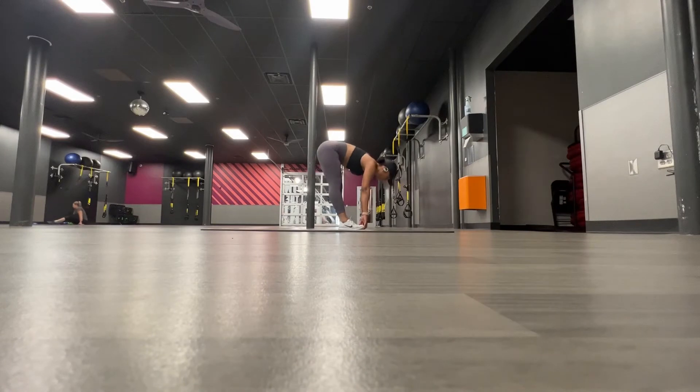Hey guys, this week I just want to take you all through two of my leg workouts and show you all what I've been doing and how they're going.